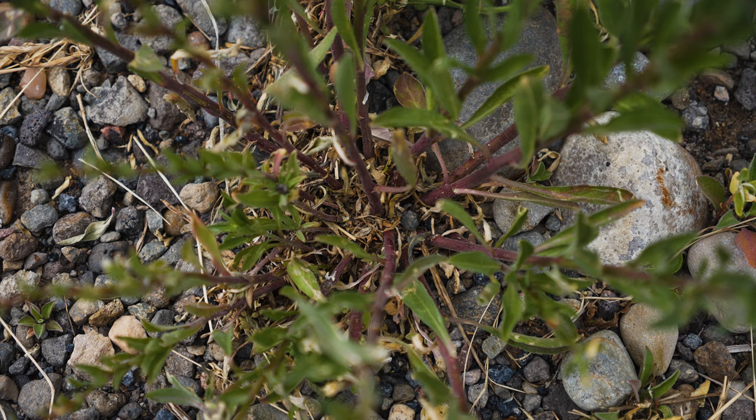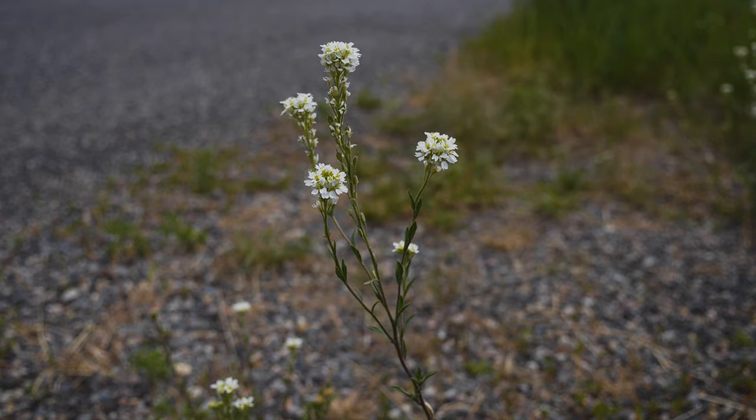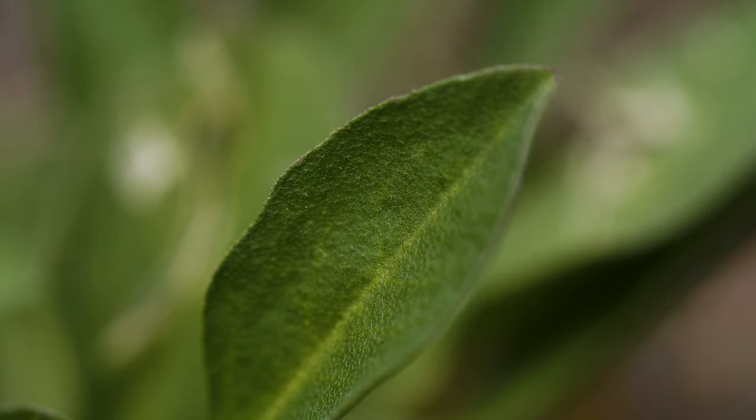One to ten stems are produced per plant, each reaching one to two and a half feet tall and often having multiple branches. Leaves and stems are covered with gray, star-shaped hairs that give the plant a gray-green appearance.